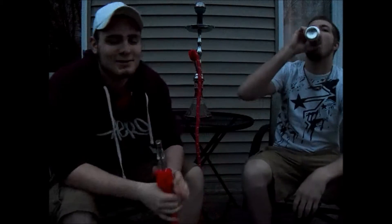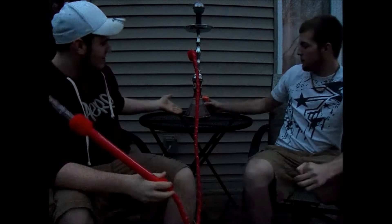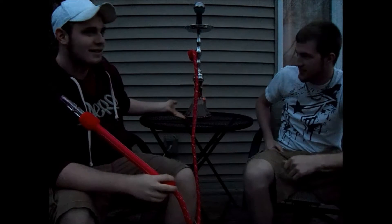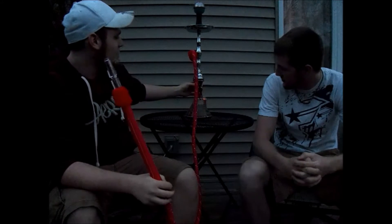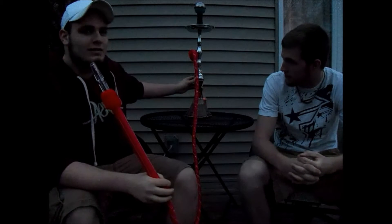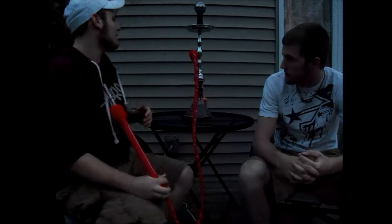Hey everyone, this is Norgaylay13 coming at you with a hookah review. Today we are reviewing this Starbuzz hookah called the Ekonoka — however you pronounce it, you'll see it in the title. The retail price of this is, I believe, $80, which is pretty decently priced for this.